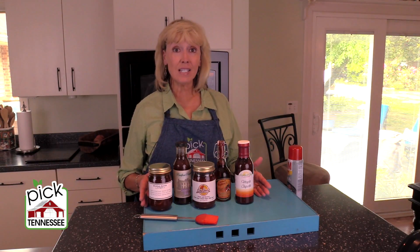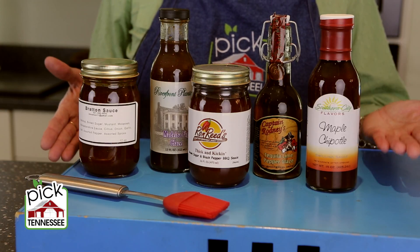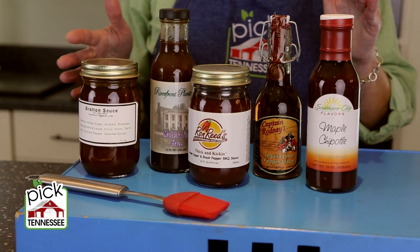There are some wonderful sauces and glazes that can enhance your grilling experience all summer long. You'll find them on our website. Here are some good examples.